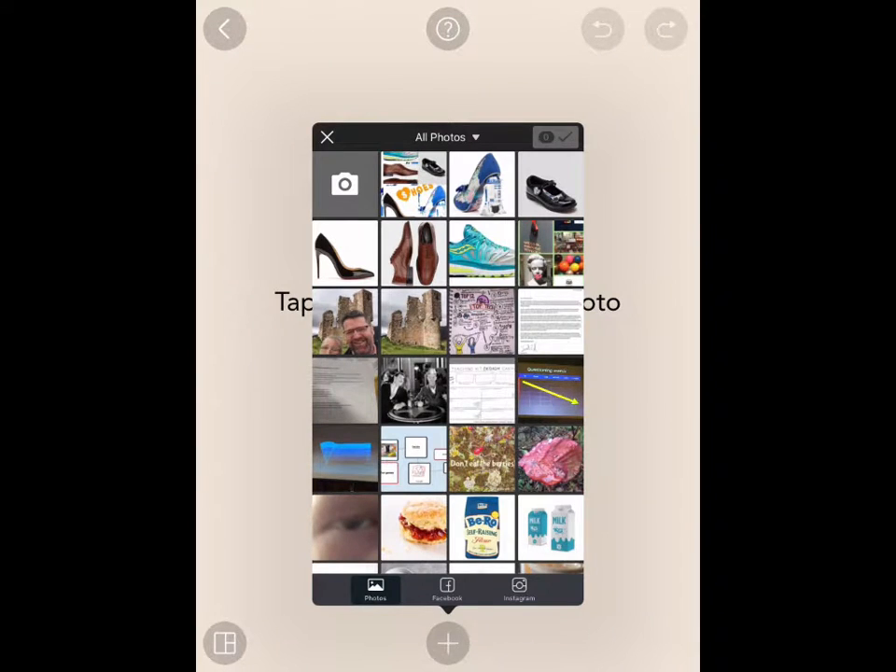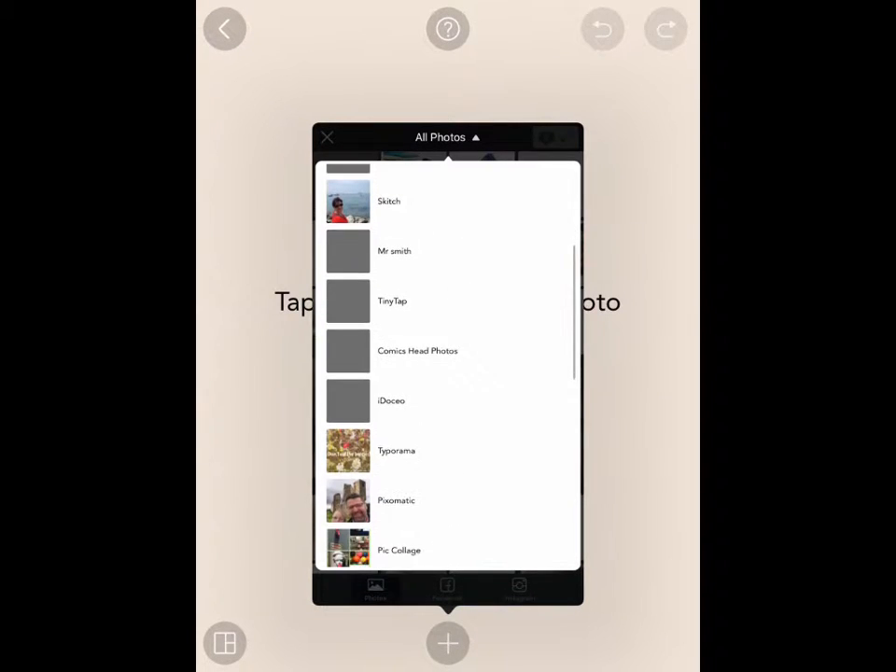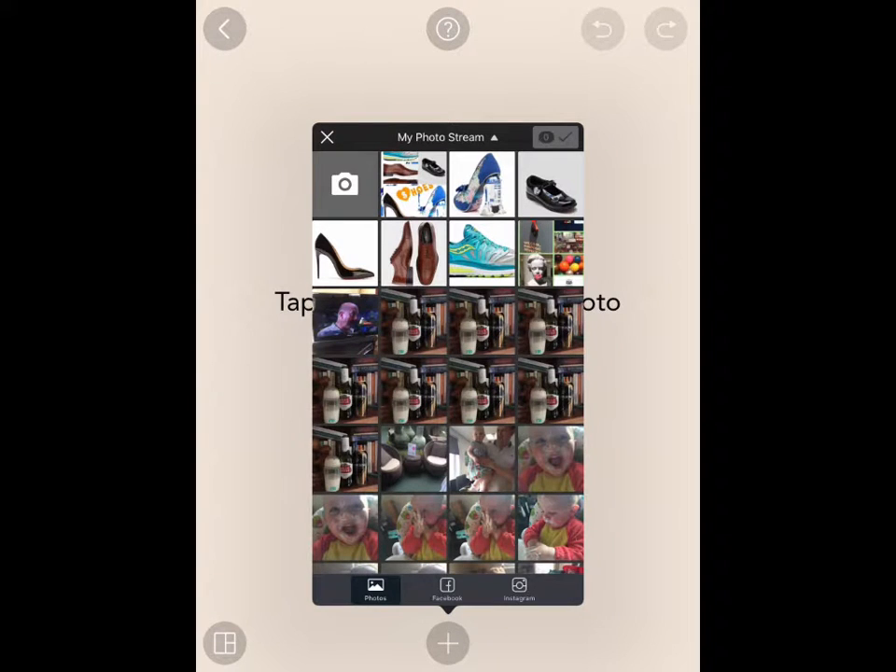It says tap anywhere. Now I'm going to use photographs that I've got on my device. I'm actually going to use my camera roll from my photo stream, because that's where all of my pictures are held.